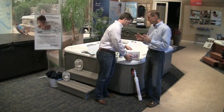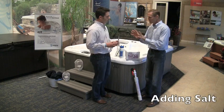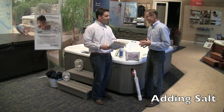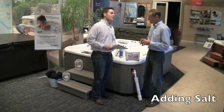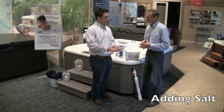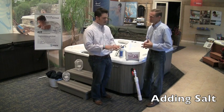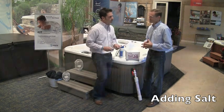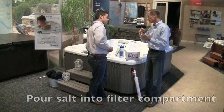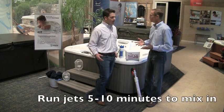Once you've balanced pH, alkalinity, and made sure the hardness is appropriate, you're ready to add salt — and there's no math involved. Every ACE system comes with a quick reference guide, and just by knowing the name of your Hot Spring model, that guide will explain how many cups of salt you need to add. Simply pour that number of cups into the filter compartment, turn on the jets to mix things in, and you're good to go.